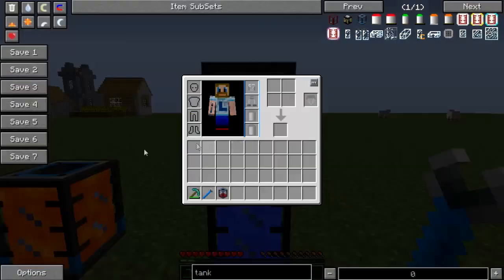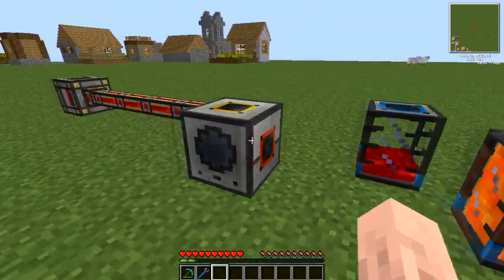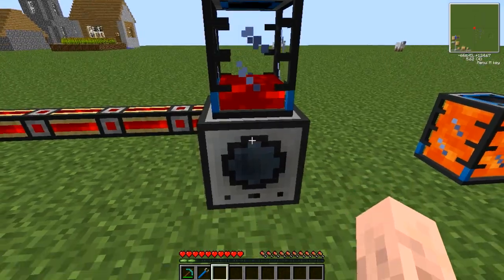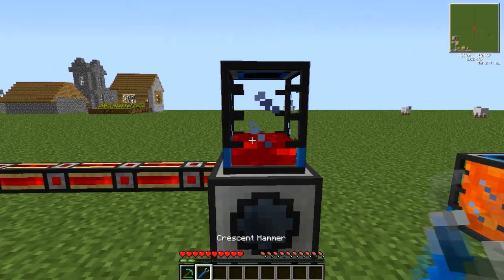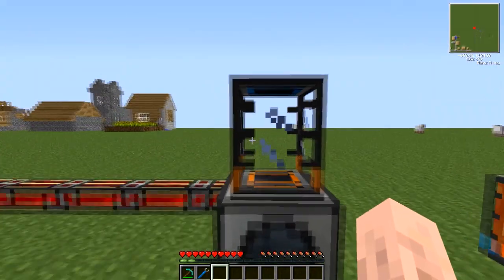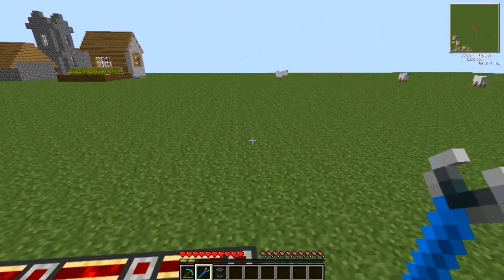Well that pretty much covers the portable tanks — very useful for storing your leftover liquids. So if we were going to be making something else out of liquid redstone, we could set it so it's not extracting, and set it so that it takes in from the top. In this case we'd need to adjust the tank itself to output on the bottom. And there we go — we can reuse the redstone that we over-made earlier. Excellent. Take it easy guys.